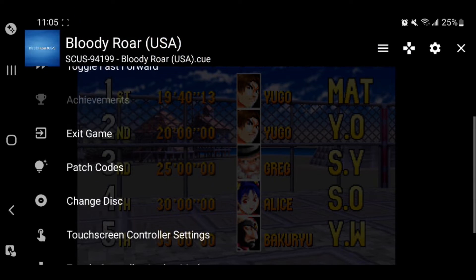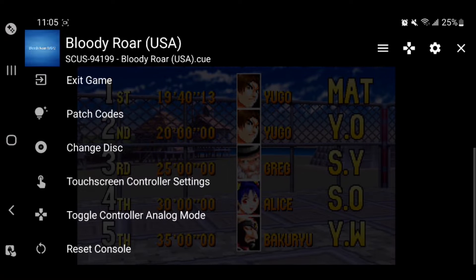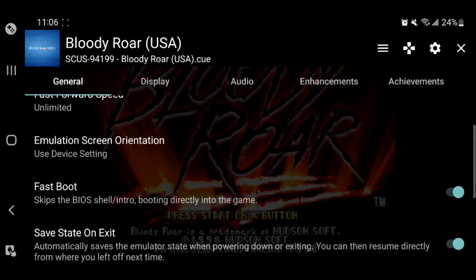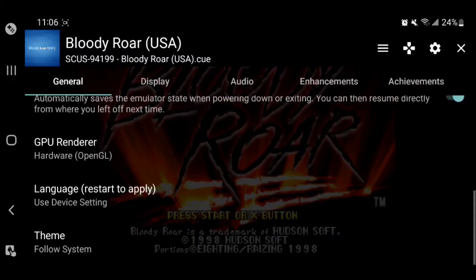You can see load state and save state — you know how those work if you've used emulators before. You can also toggle a fast forward option, which I'm not really going to use, but if you're playing RPGs and want to speed through grinding, you can do that. What I care about is the gear icon up here. The buttons are also configurable for controllers as well, but the gear is what's really important.